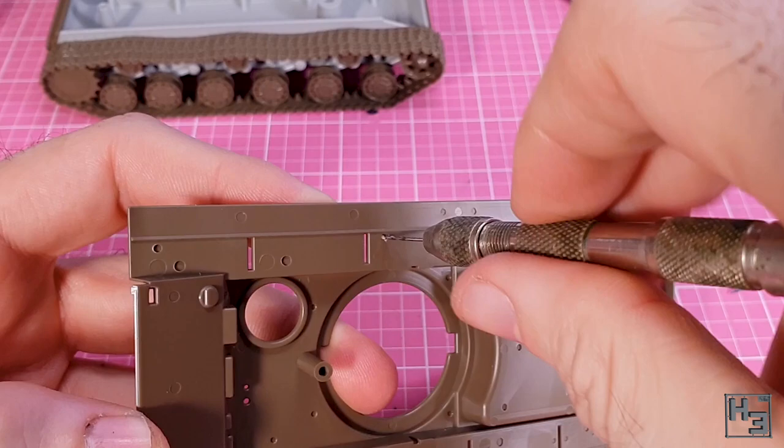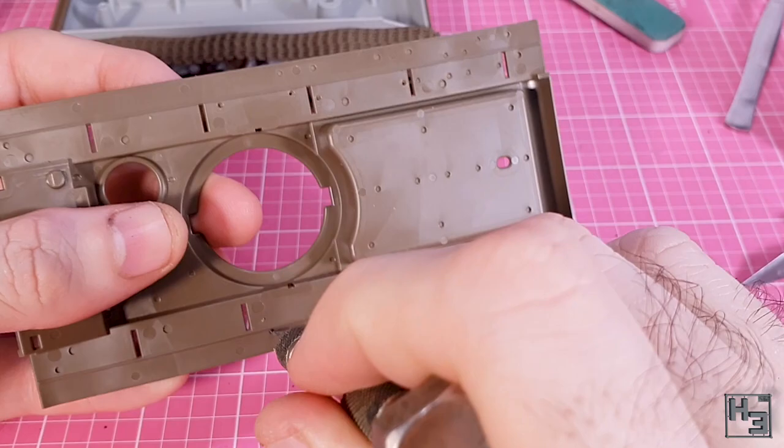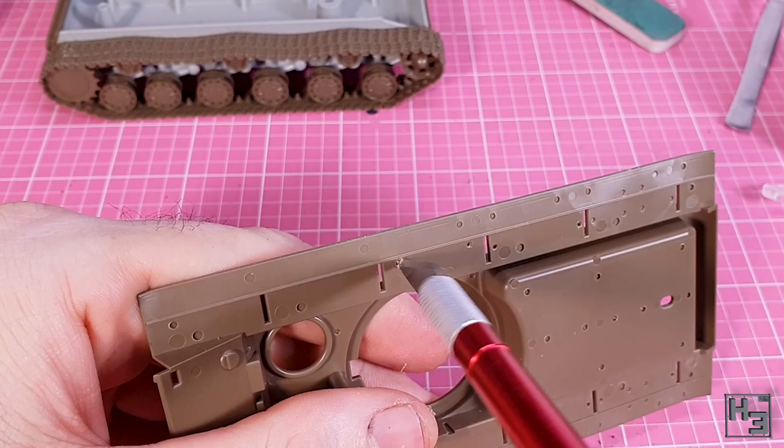Then I did some drilling. We need to make a few holes here to mount things like the stowage bins, saw, and other bits. It's not hard to drill them out, but do pay attention to the instructions — I can see how some of the drilling points might be missed. Also these holes need to be drilled out before the hull top is attached to the lower part, unless you prefer to drill without the benefit of guide holes. Personally I quite like the guide holes.